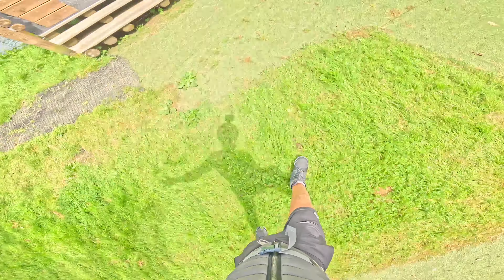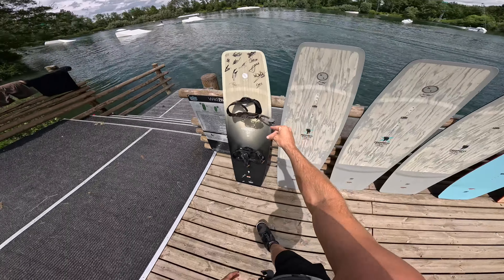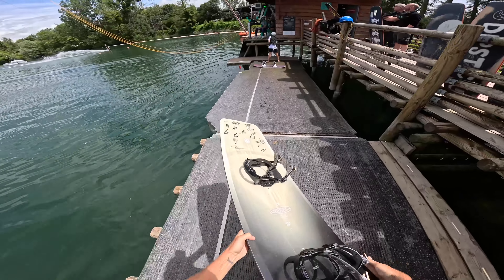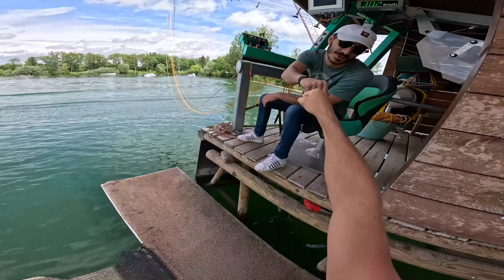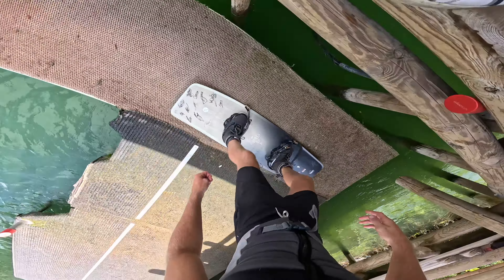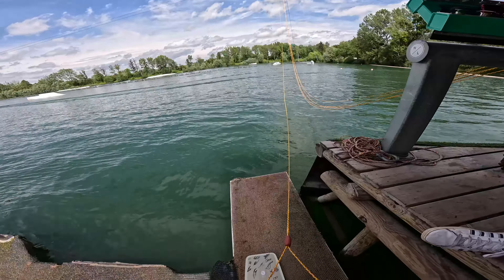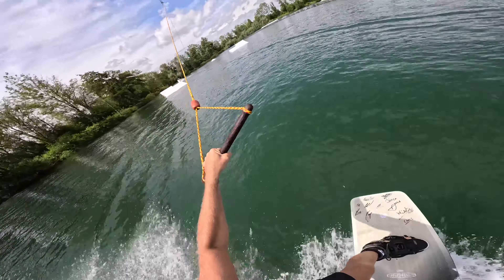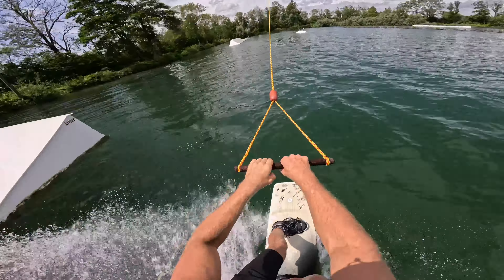Just got all my stuff on — check out all these words. We're here on the dock already, pretty excited to try out Champagne Wake Park. Let's go, gonna be so sick!